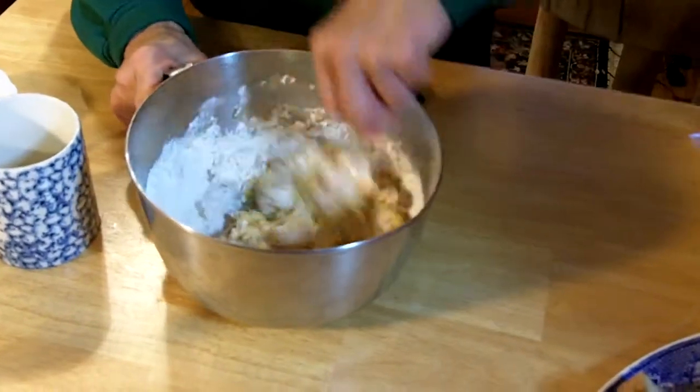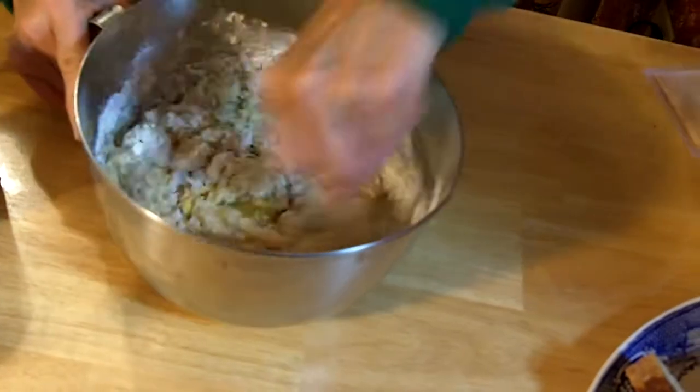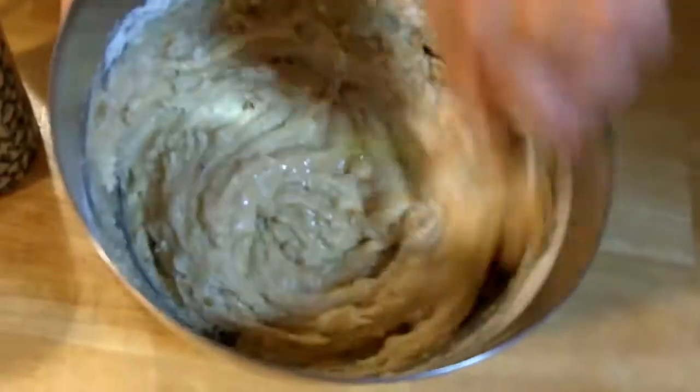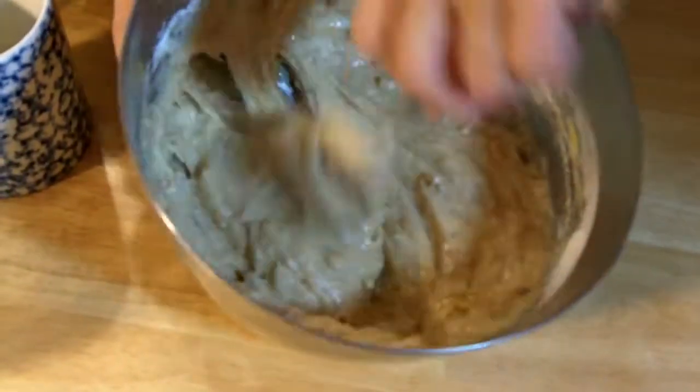The apples smell just like crushed apples. You stir this up — there's cinnamon, there's apples, pieces in there all through the batter.